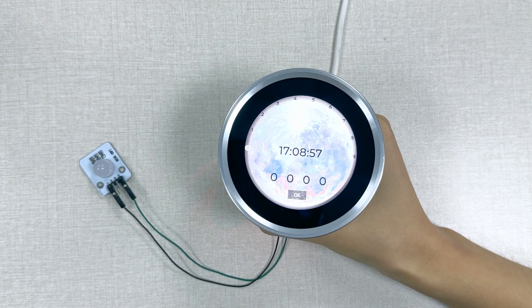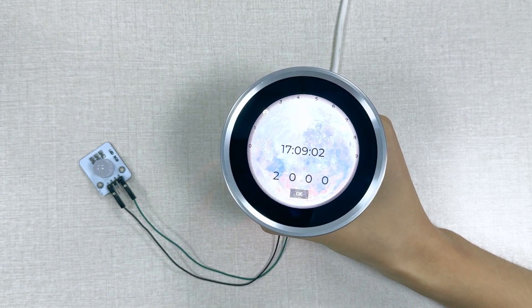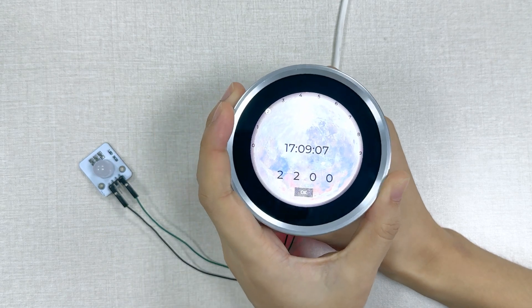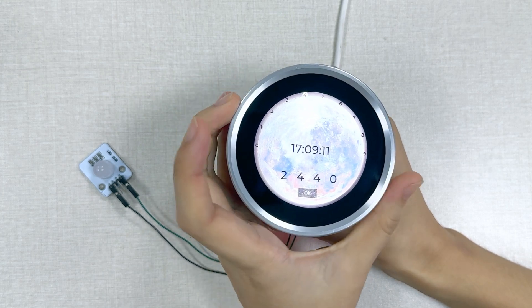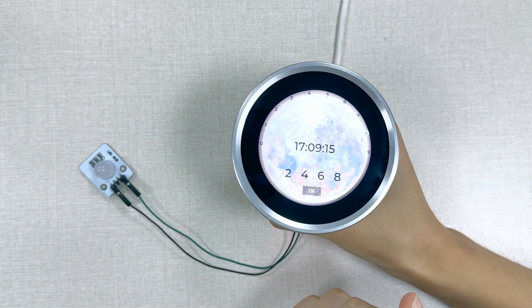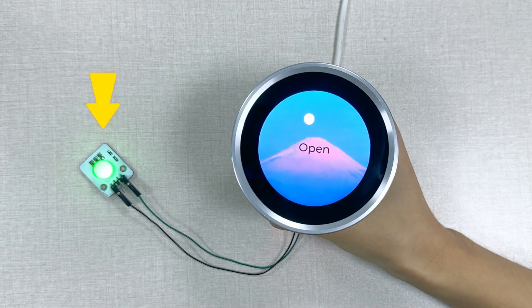When you rotate the encoder input, you can see the number on the screen change with it. Press the screen to confirm the password. The connected LED will be on. Let's choose the password — the input is OK.